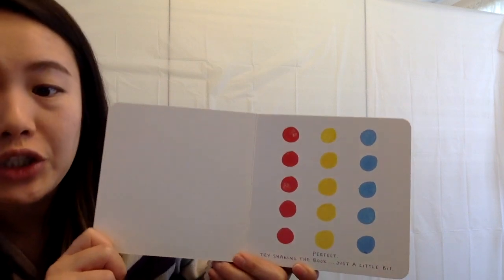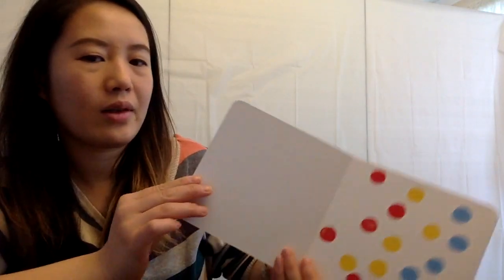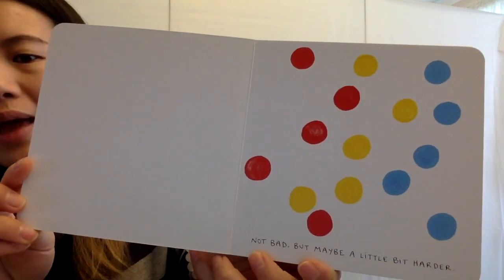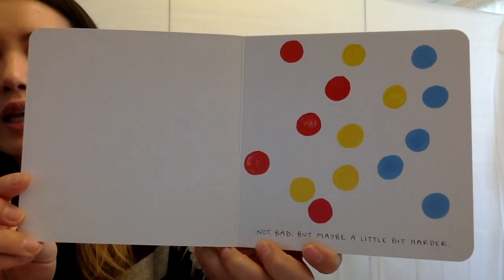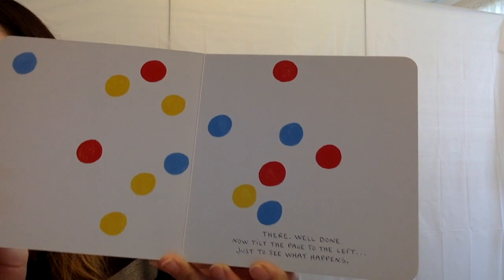Now try shaking the book just a little bit. Go shake the book — shake, shake, shake. Uh-oh. Not bad, but maybe a little harder. Now shake harder — shake, shake, shake. Whoa, there. Well done.